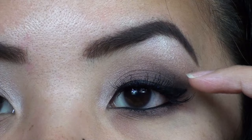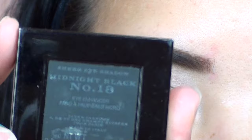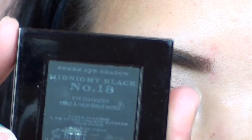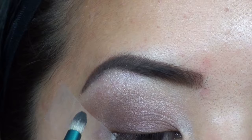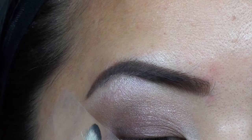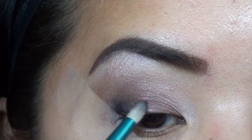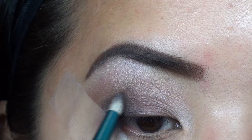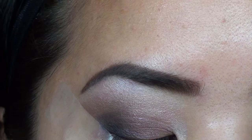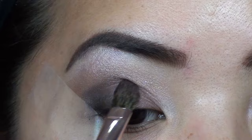To darken this up and add smokiness to the outer corner, I'm going to take a pencil brush by Sigma and the Burberry eyeshadow in number 18, Midnight Black. It's a matte black color — you can use any matte black you want, but this Burberry sheer version blends out a lot easier than most black eyeshadows. I'm going to focus this mostly on the outer lower lash line, then bring it up slowly onto the lid and into the outer V. I can already tell I put a little too much black on the lid, so I'm going back in with the dark purple to diffuse it a little.